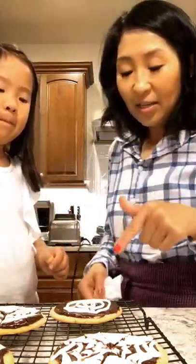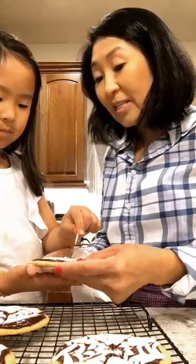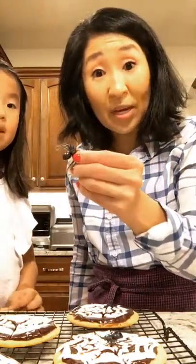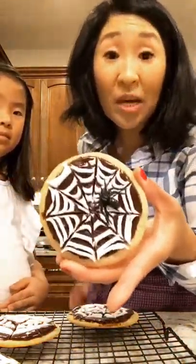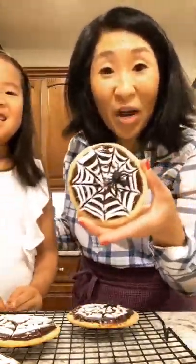They get involved, they have fun. So Madeline's going to do this cookie — start in the center and go down. And if you're feeling super festive, throw some plastic spiders on top to complete the look. Here is the final spiderweb cookie. I hope you guys give this recipe a try. Happy Halloween! Thanks for watching!